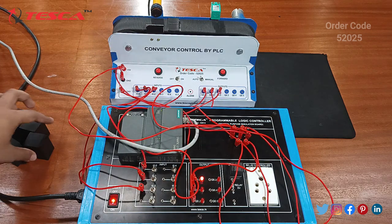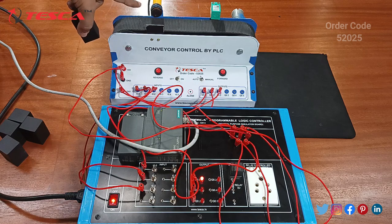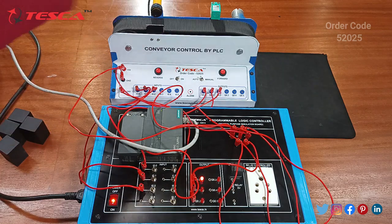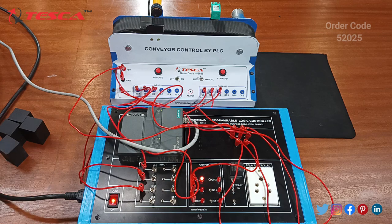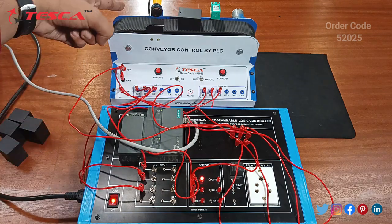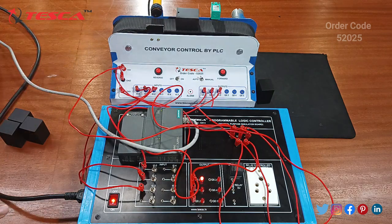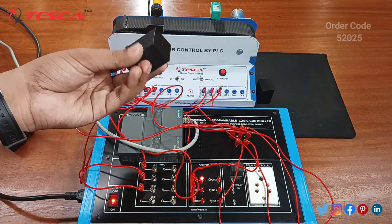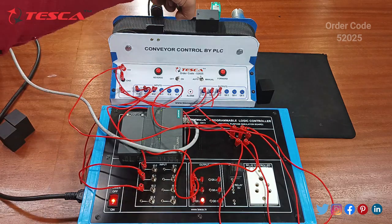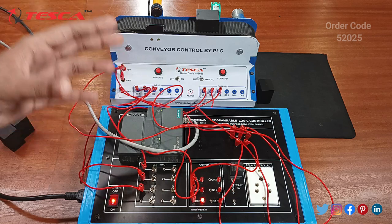Now put these blocks on the conveyor belt — these are test blocks. The photo electric sensor will send the counts of the blocks passing through the conveyor belt. The inductive proximity sensor will detect metal objects and stop the conveyor belt. I am putting the plastic box first — it will pass through and let the plastic box go away. Now I will put this metal block and see: it will stop the conveyor. You can see a green light and a buzzer sound. The metal block has been stopped on the conveyor belt, meaning the defective part would be held aside.